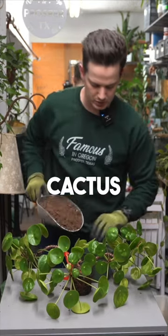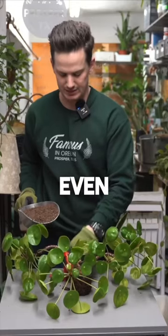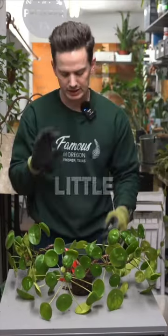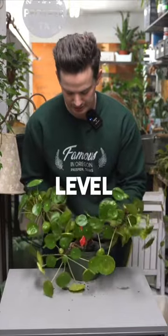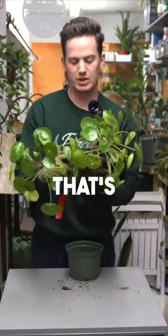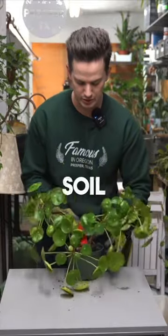I'm using three parts cactus soil to one part houseplant soil. Dump a little down there in the bottom, just make a nice even layer. Whenever we're repotting, we want a little bit of gap between the overall rim of the pot. I'm going to test this pot by sticking it in here, making sure the level is great — that the soil level already going on with it is even with the total soil level I want.